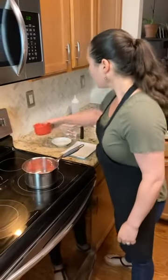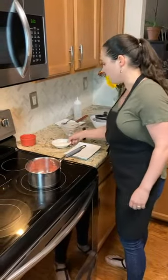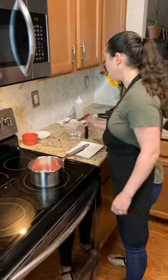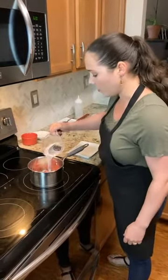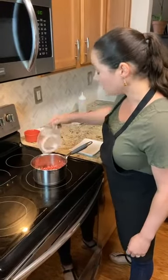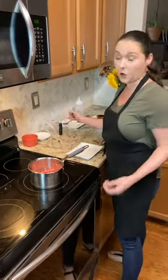I'm going to add those to my medium saucepan and go ahead and add in my sugar. Sugar is going to add sweetness and viscosity to the sauce, and I'm going to add in my water, which is going to rehydrate the strawberries. You can also sub in a little bit of lemon juice if you want a tarter sauce.